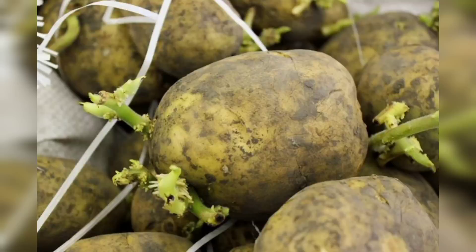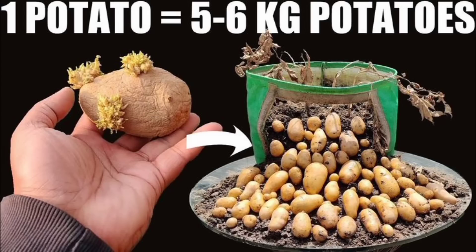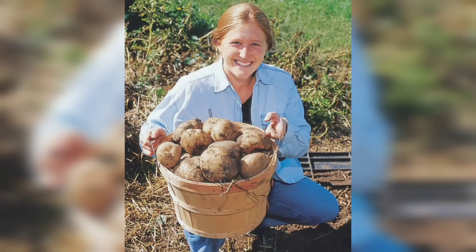To stratify your potato seeds, place them in a moist paper towel and put them in the refrigerator for about three weeks. While the seeds are in cold stratification, let's prepare your container.